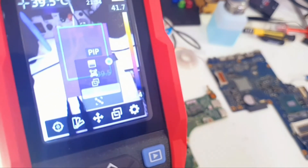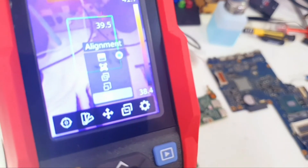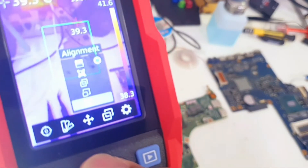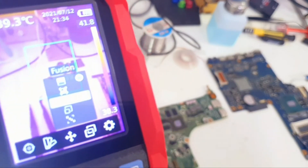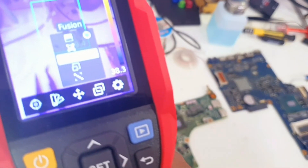We also have a mode where there is a digital image in the background with a rectangle showing the thermal image on top. Then there is Alignment, which is similar to Fusion — it combines both the digital and thermal cameras into one image.